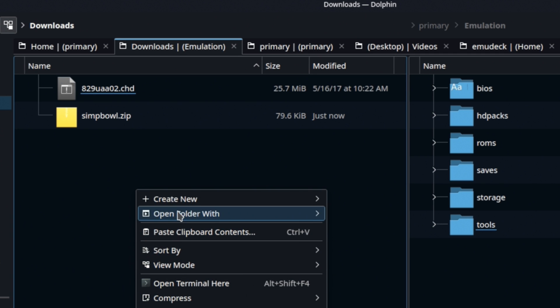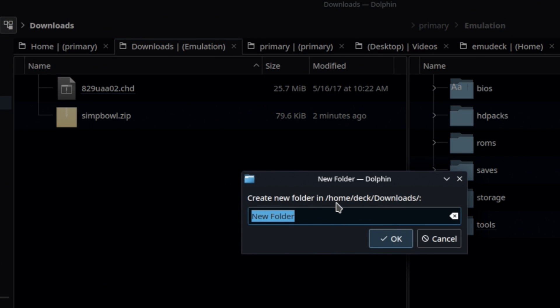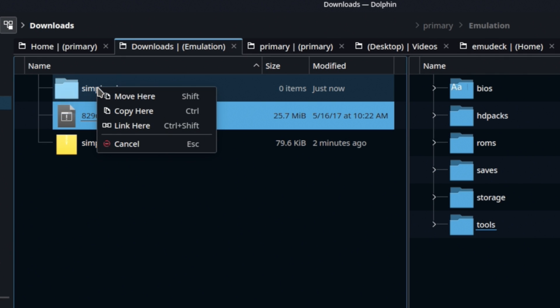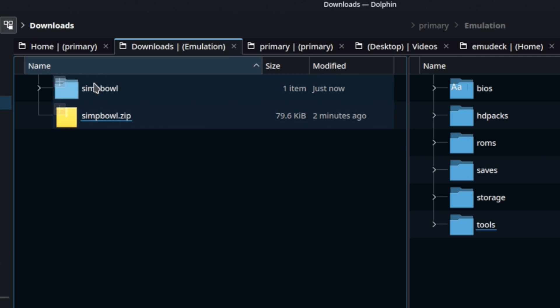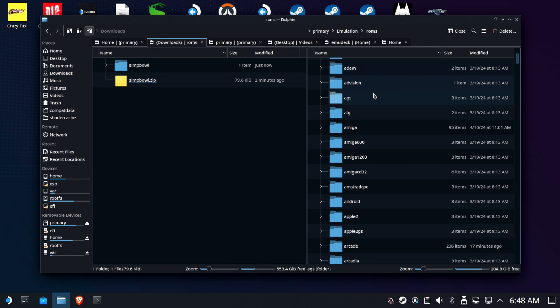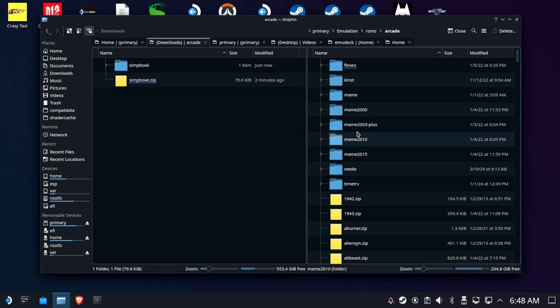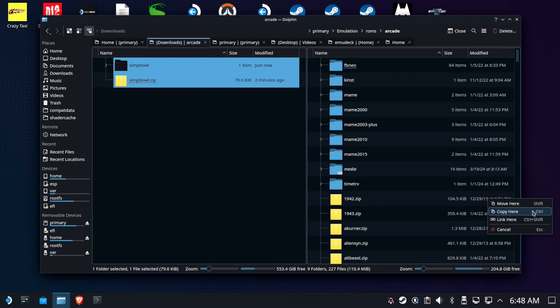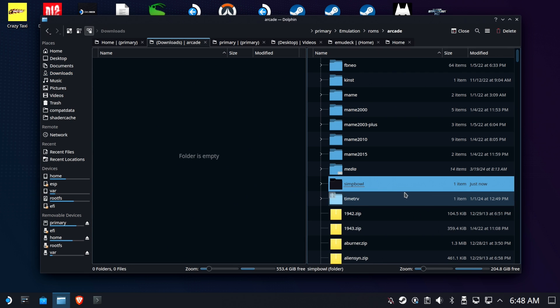Now we're going to create a new folder and we're going to call it simply 'simpbowl', all lowercase. We're going to move that CHD file right inside that folder. So now we've got the two things we need to copy to our ROMs/arcade folder. I have another video on arcade games set up here on Steam Deck and EmuDeck. We're going to go ahead and move that folder and that zip file — that ROM file — right over to ROMs/arcade.